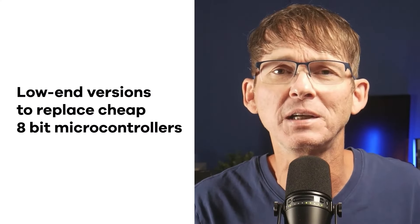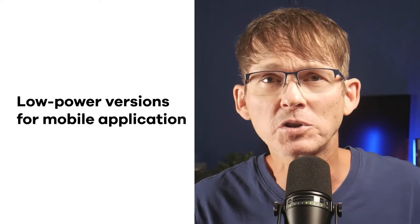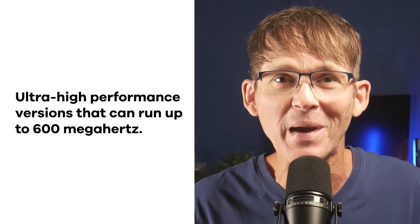The STM32 is a really popular family of 32-bit microcontrollers from STMicroelectronics, all based on ARM Cortex-M architectures. It's a huge family — Digi-Key shows 3,954 different STM32 microcontroller versions available. This includes low-end versions intended to replace cheap 8-bit microcontrollers, low-power versions for mobile applications, wireless versions for IoT, and even ultra-high performance versions that can run up to 600 MHz.